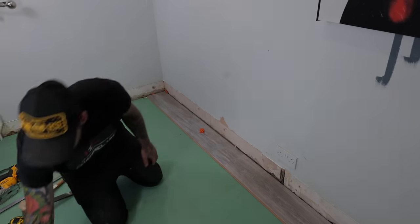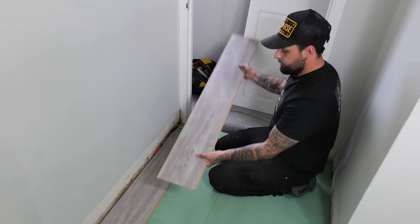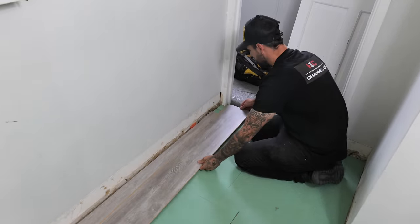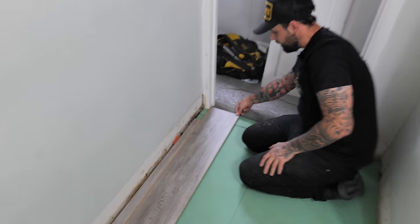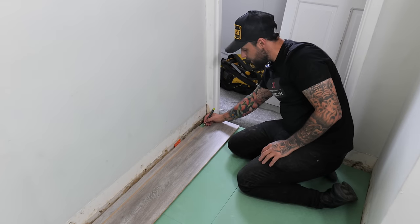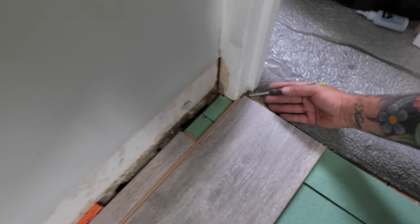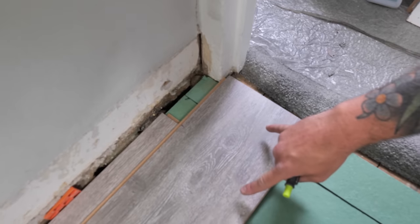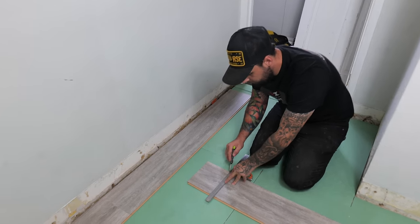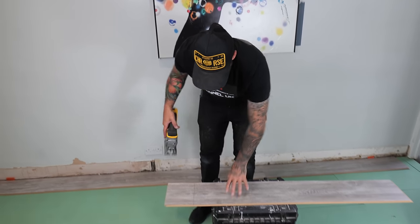We've come to our very first cut - it's under our door frame. We're going to turn the plank around so it's facing the wrong way, line the end with where we want the laminate to finish - remember in the middle of the frame. Take your pencil and mark where it joins. Put a little cross on the piece you want to keep, then use your combination square to draw the line across.